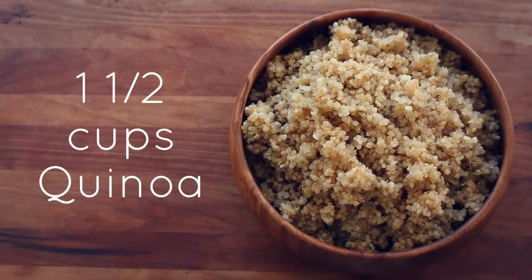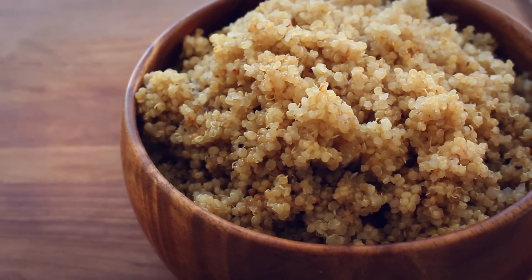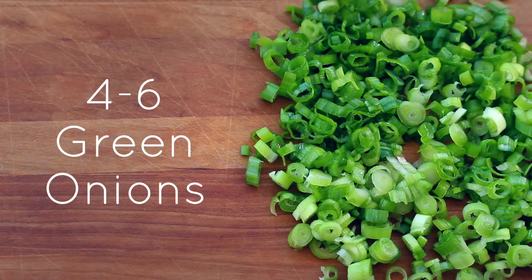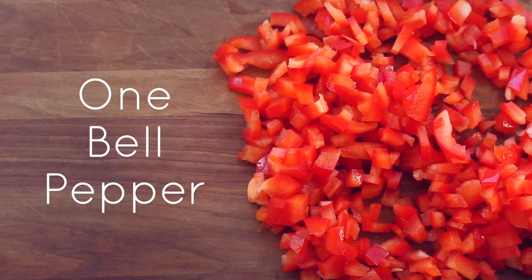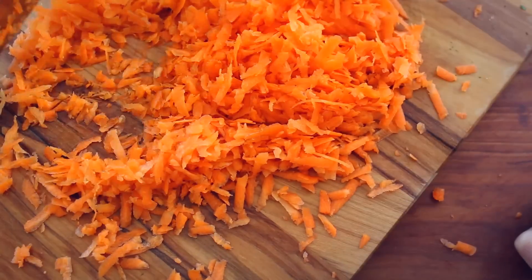For this recipe, you will need one and a half cups of cooked quinoa. I'm using sprouted organic quinoa. You can also use brown rice. Four to six green onions, thinly sliced. One organic red bell pepper, finely diced. One or two grated carrots — I like to chop mine even finer after I grate them.